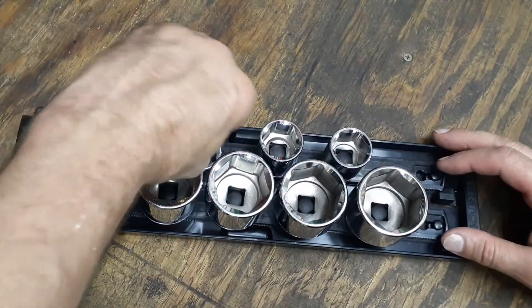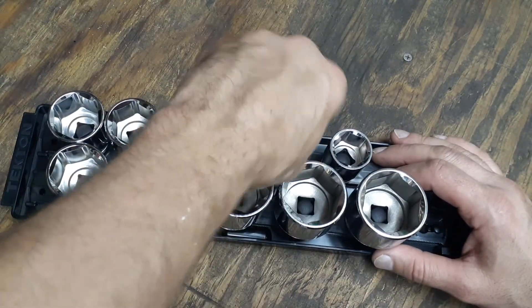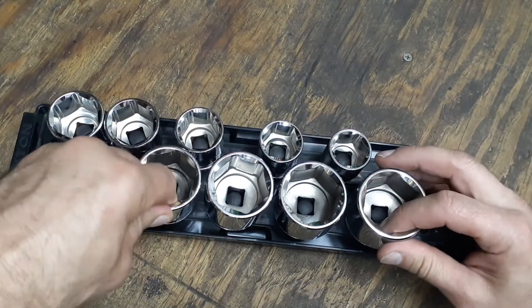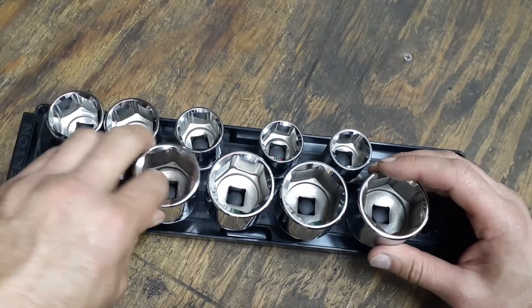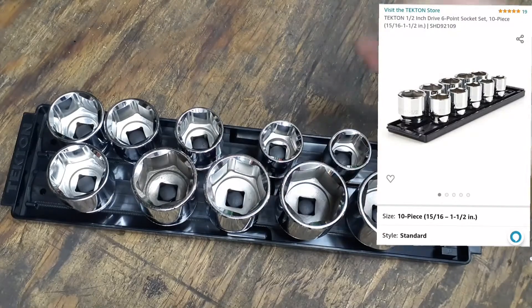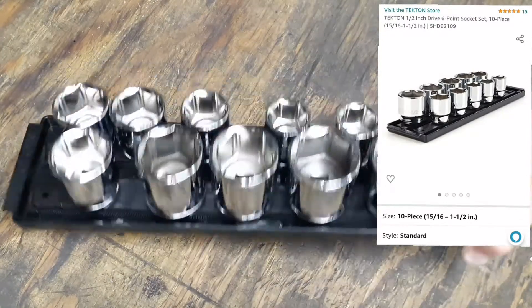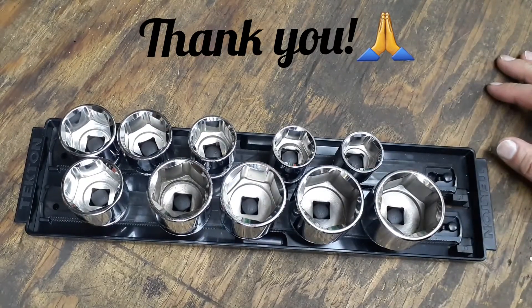I'm really happy with the Tekton sockets I've got so far — haven't had any issues with them holding up. I've used them around the house and they work great. That's it guys, just wanted to share that with you. I'll put a link up for where I found them. Thank you, God bless, and have a great evening.